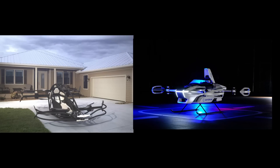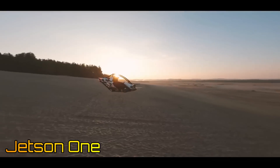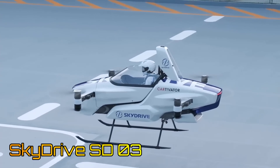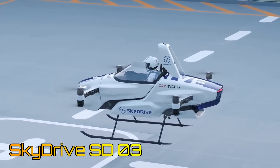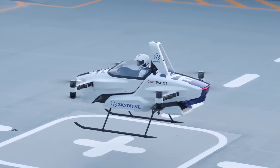In this video, we are going to compare two personal aerial vehicles, namely the Jetson One that has recently created strong ripples on the internet, and the SkyDrive SD3 that is backed by Toyota. We will attempt to answer the question: how can we increase the flight time for these aircraft?